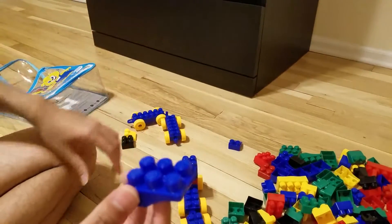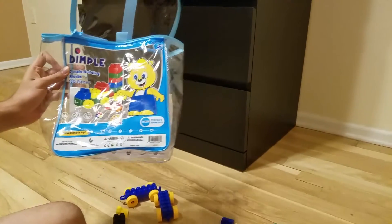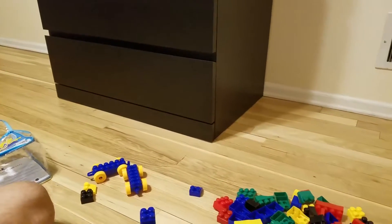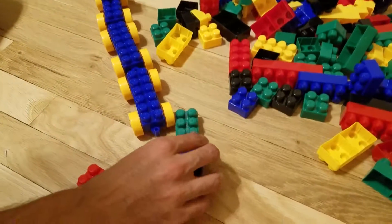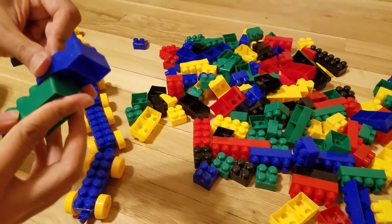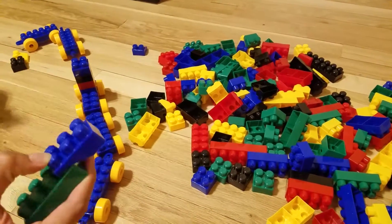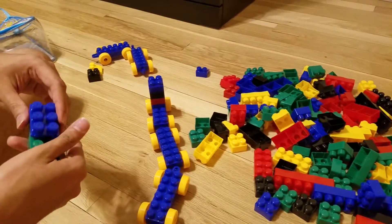Then there is this kind of block — if you want to create some unique type of shape, let's say you want to do something like this, this is very useful. You can see there will basically be a gap as well, so you can use this to create a very different kind of structure than you would normally create.